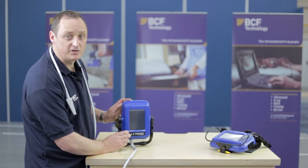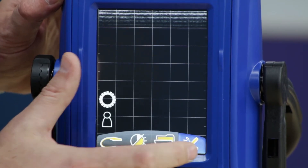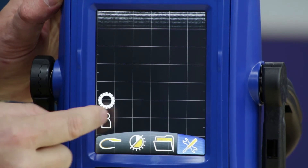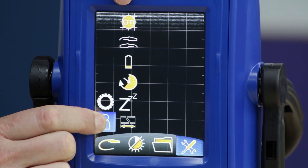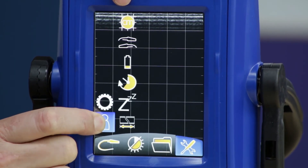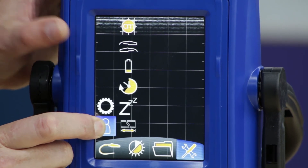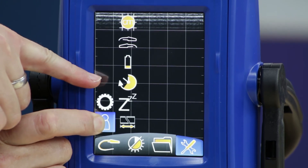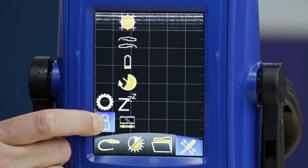Now we'll look at the settings option, which is the fourth tab along the bottom. Click on the screen, click on your tab, click the human icon, and this will show you your centimeter grid square. Depending on the size of the grid that you'd like, you also have probe orientation, battery level, timer, snooze function, and measurement function. You can select any of these and make adjustments as necessary.